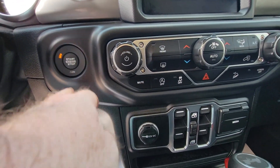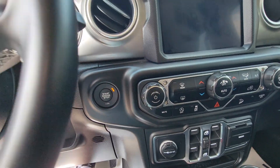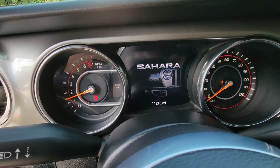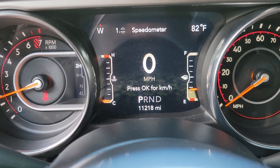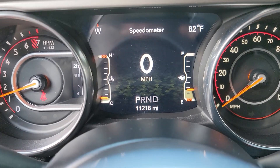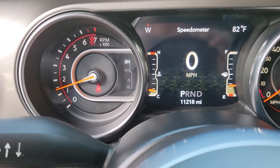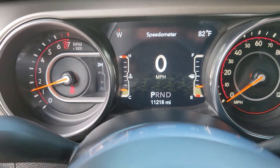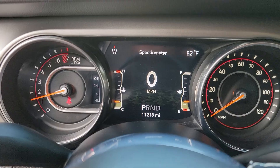We'll go ahead and notice that it is also push button start. We'll go ahead and start the vehicle up for you, just to show you the cluster and make sure everything is as accurate as we're telling you. 11,218 miles total on the vehicle. If you'll notice, there are no other lights on in the cluster, no messages showing any sign of any kind of problems. The only light technically on is the seatbelt light, but we're sitting still, so I think we're going to be fine.